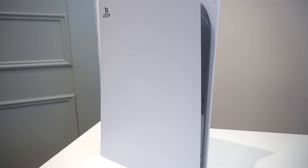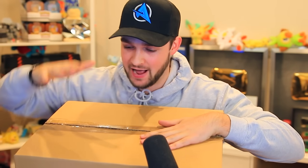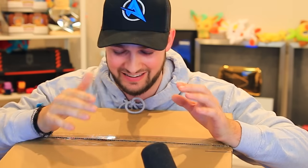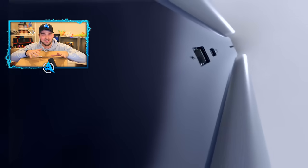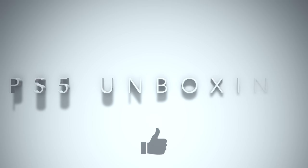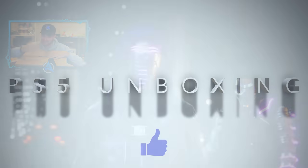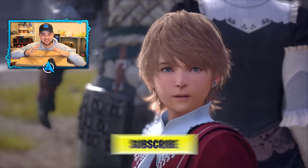Absolutely incredible. Welcome everyone — today I am very excited to announce that in this box right here I have got myself the PlayStation 5 early. I'm gonna be opening up and unboxing it with you guys, taking a look at everything that you get within the PlayStation 5 box, taking a close look at the console and the controller. If you're excited to get an early look at a PlayStation 5, show your support and smash that thumbs up.